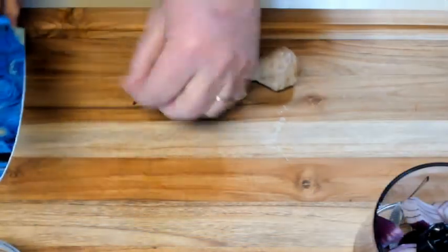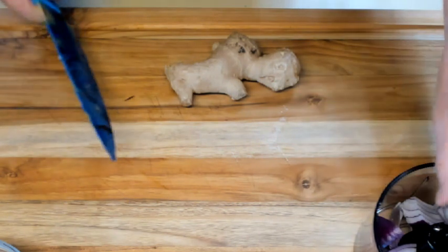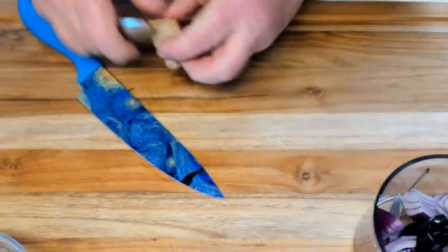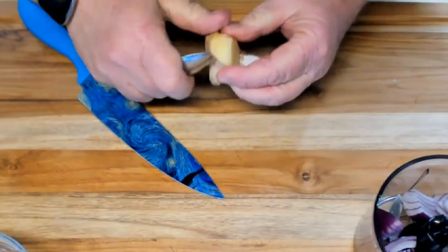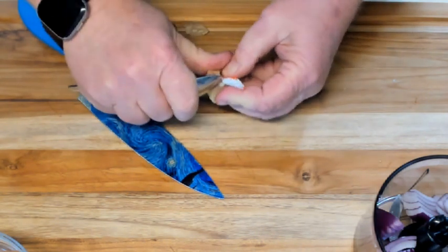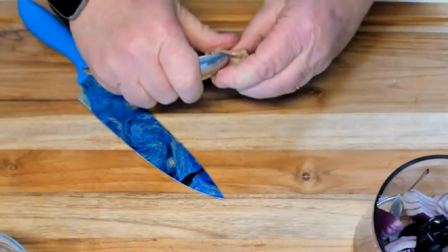Cut about a three-quarter inch piece of ginger and then peel it. I usually peel it with a spoon. You could, if you prefer, just cut the edges off with a knife, and then slice it into pieces and again throw it into a food processor.